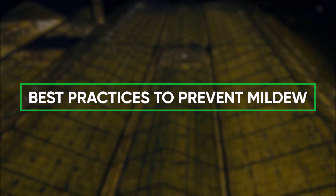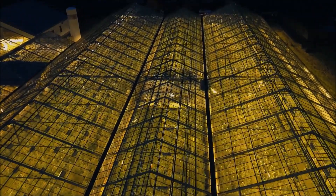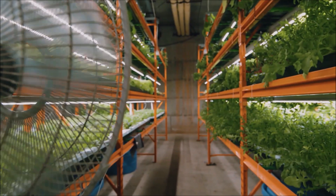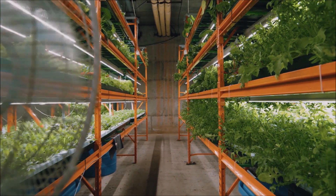Best practices to prevent mildew. Humidity rises at night in the greenhouses, making conditions favorable to powdery mildew. Try heating and ventilating the greenhouse to prevent this buildup, and ventilate and heat during those times of high humidity to prevent extra moisture.